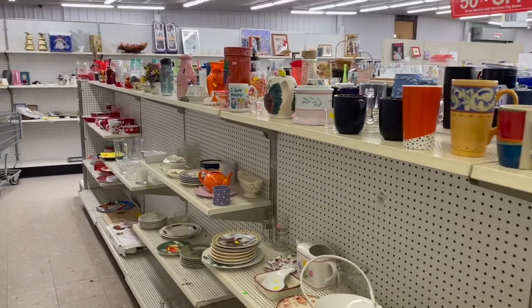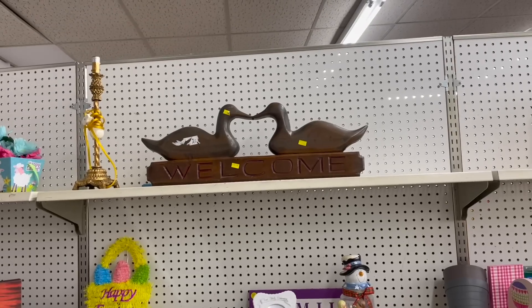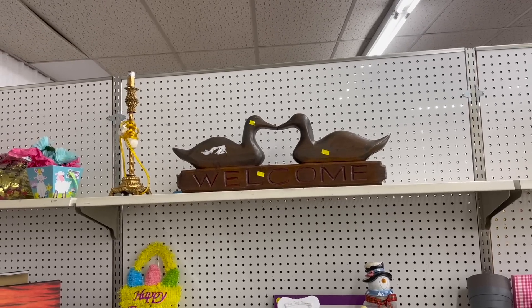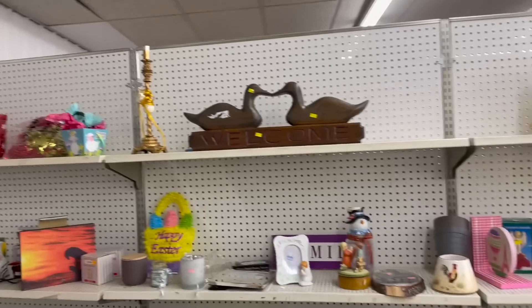Alright, I'm going to do another look around and see if I missed anything. I decided I'm going to leave the wood plaque — I just don't think that would sell good at the antique mall where we are. Someone will get it for themselves.